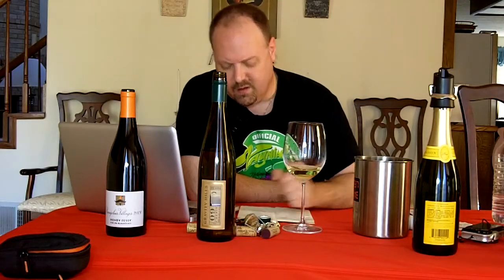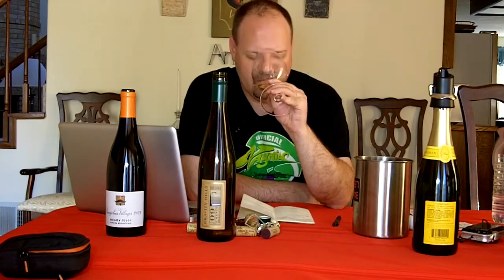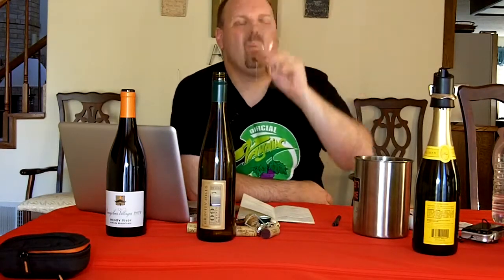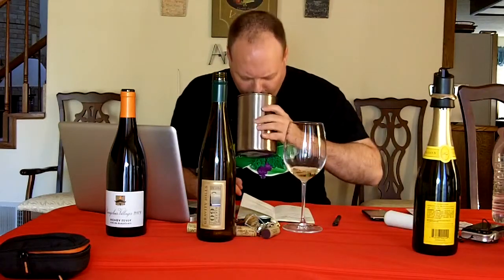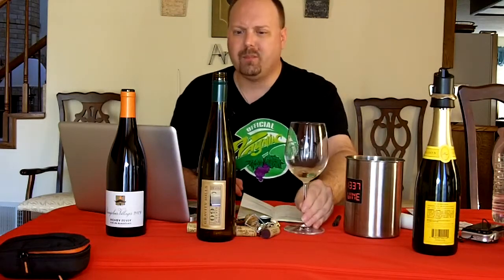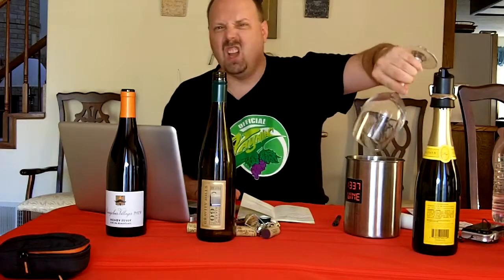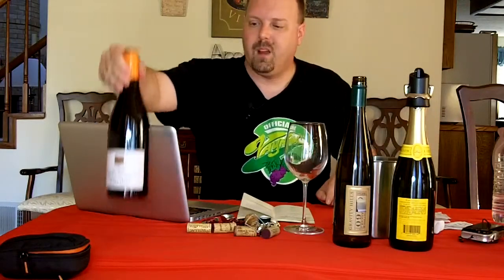I'm going to give it an 89 — actually I'm going to give it a 90. I think it's really, really good. Really tasty. I'll give it a 90, up one point, because I think it's really good and it gets that extra point.